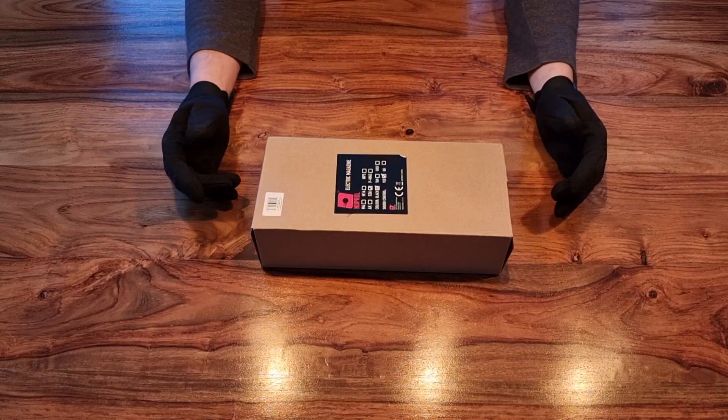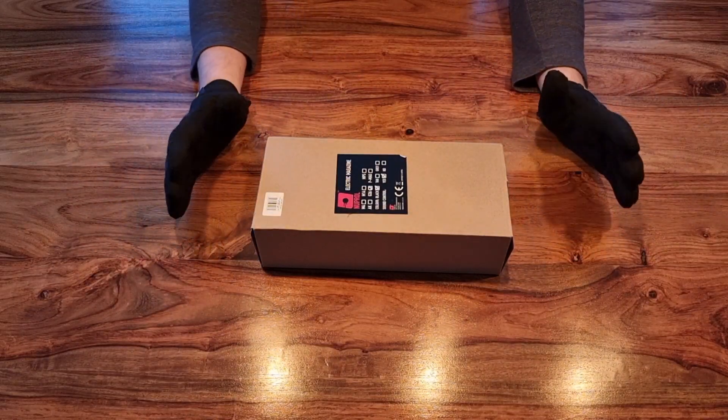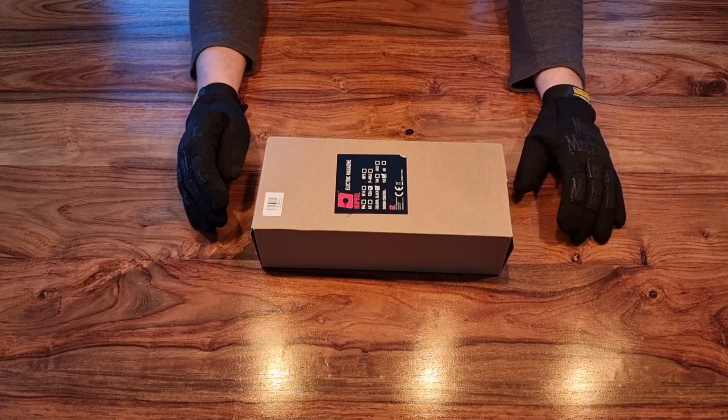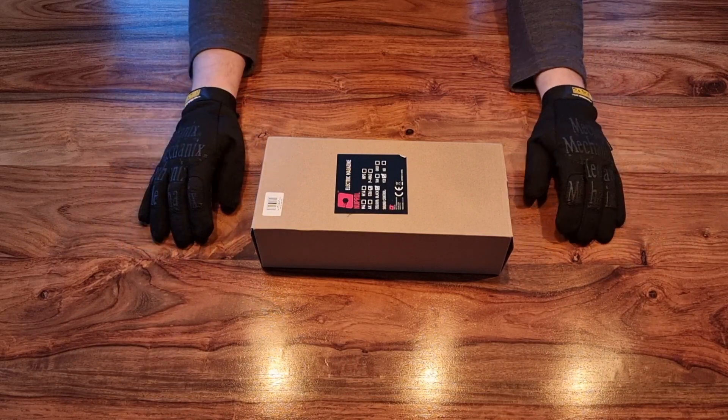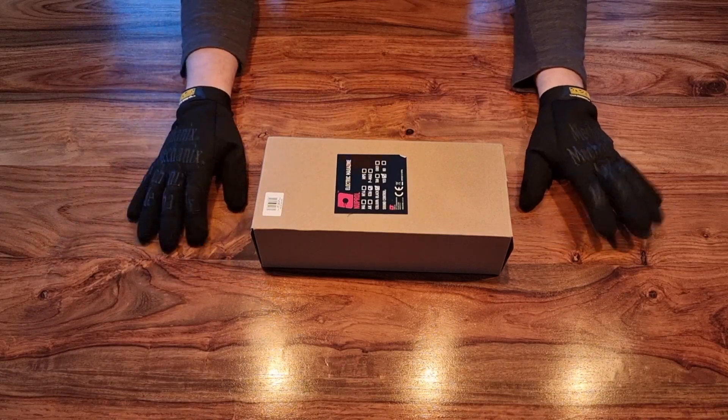Hi guys, welcome to another episode of Rock Bottom Airsoft. It's good to see you again, and if it's your first time here, it's always good to see you. Welcome to our weekend video — we'll get straight into it.